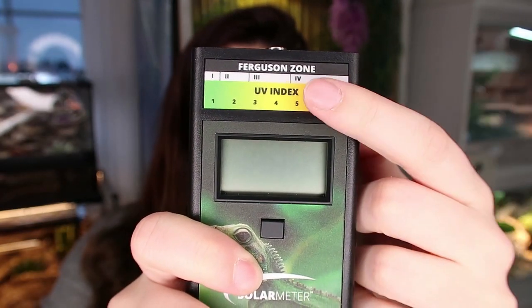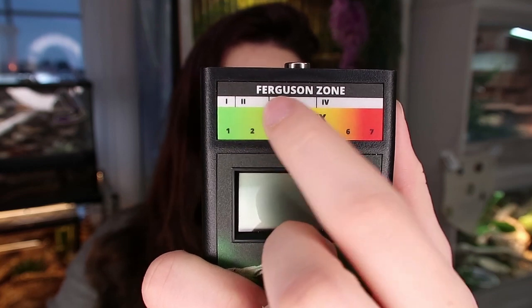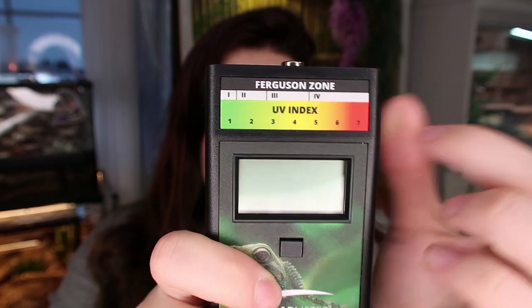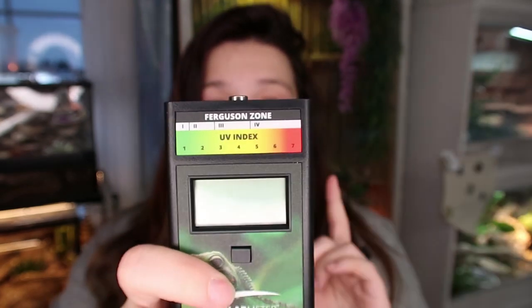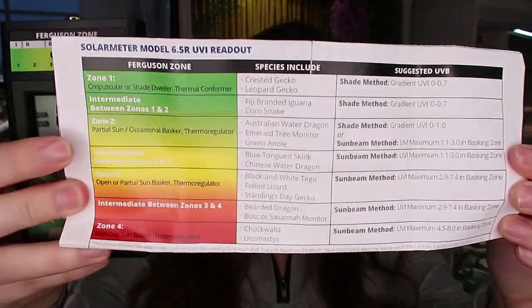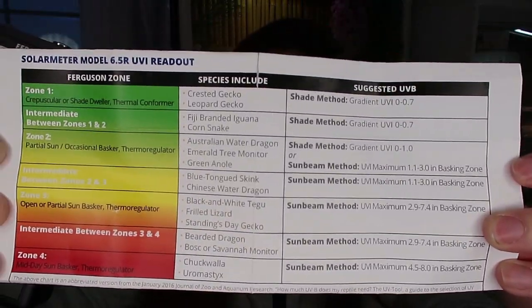Now let's look at this solar meter a little bit closer before we go use it. When you press the button a number pops up, and on the top here there's a little color chart that tells you the UV index range. You can see the Ferguson zones - one, two, three, four - and the UV index numbers, showing where each number falls into what zones. The solar meter actually comes with a manual that has a guide showing the zones, some animal examples in those zones, and the UVI range for each.